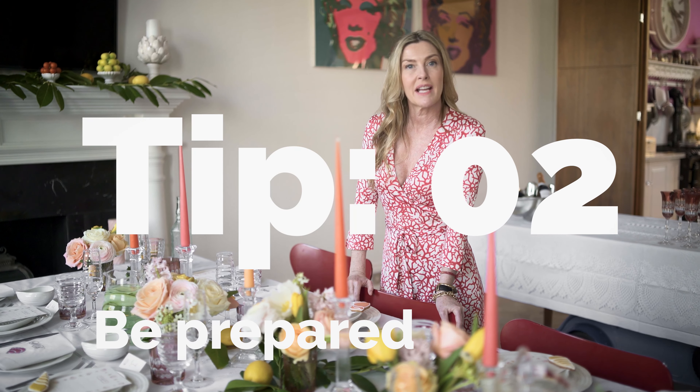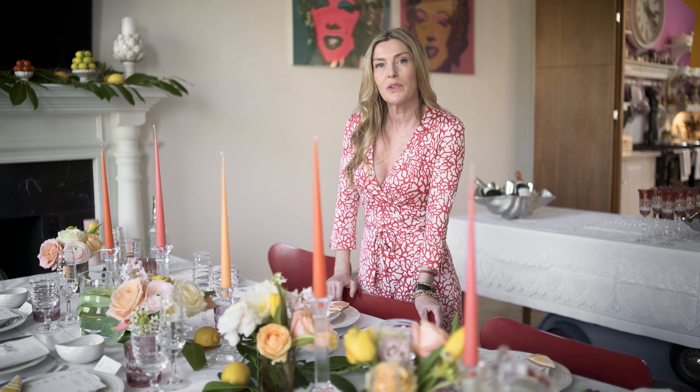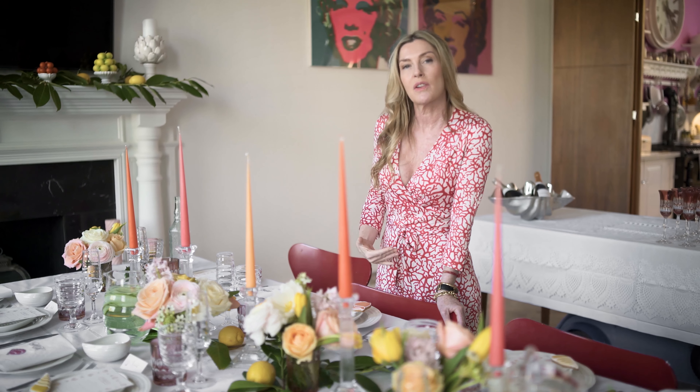Number two, get as prepared as you possibly can. Make a list. Make a list of what you're going to eat, who's coming, when they're coming, what's going to be on the table, what you need. It's a great thing to do is to get everything out of your head and onto paper and then you can start to work through it.